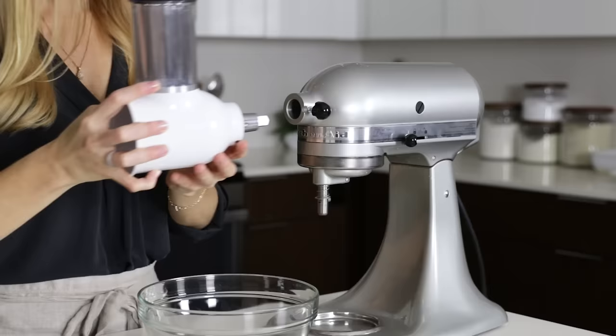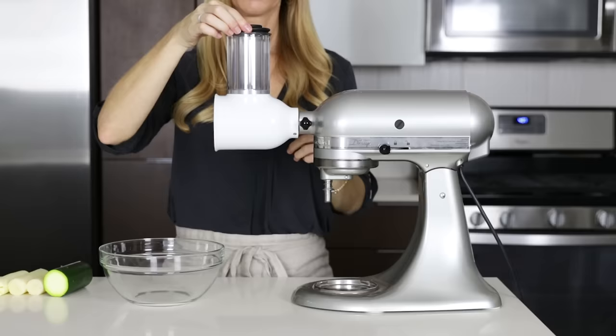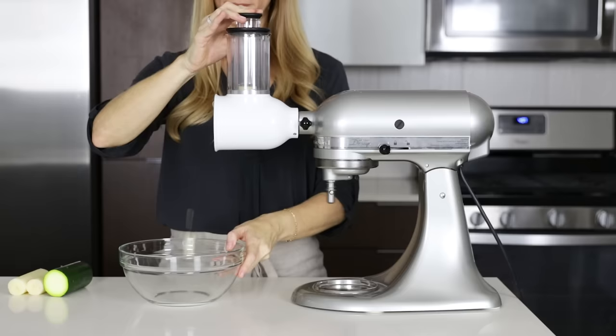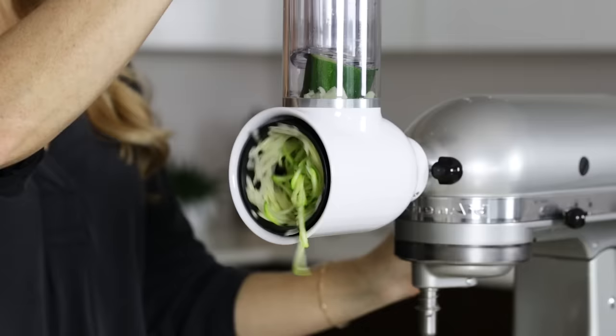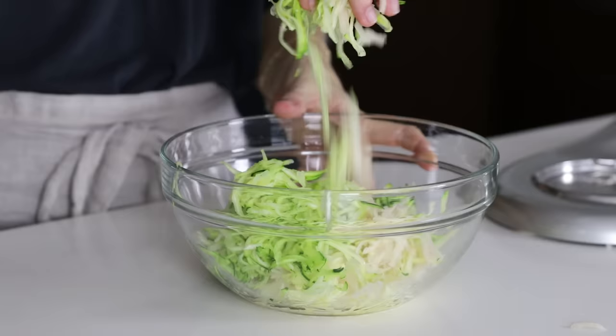I promised I'd show you what you can do with those leftover cores. I'll place my slicer-shredder attachment onto my stand mixer and use the small grating blade. The great thing about this attachment is that it has two widths on the chute, so the small cores fit perfectly in the middle and stay upright, and the larger pieces fit as well. Once it's all grated up, I'll make a delicious zucchini or potato fritter. There's a recipe for that on my website, which I'll link to in the description box below.